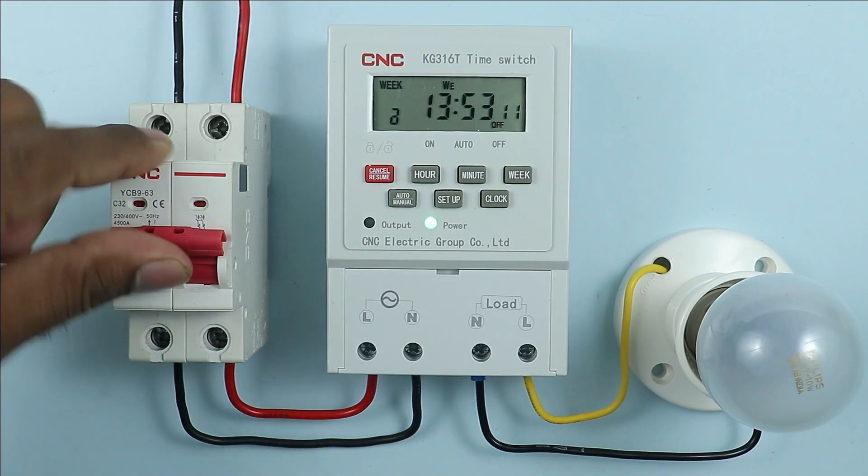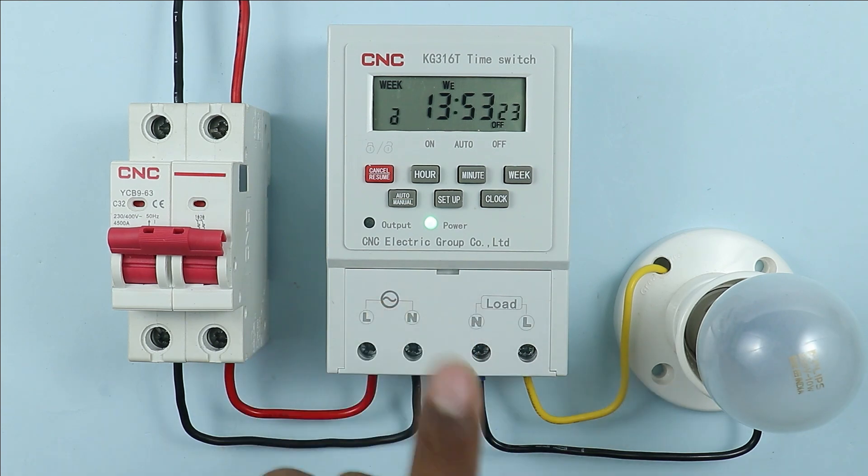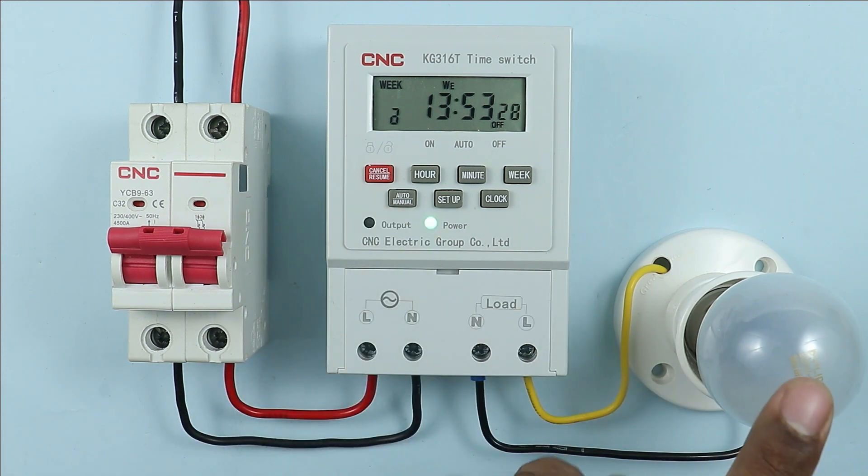If I turn on this MCB you can see the lamp is still not glowing. For the lamp to glow we need to do some programming in the timer, which I will explain later. For now, on this timer you can see the auto/manual switch. By pressing this switch I will manually turn on the lamp.